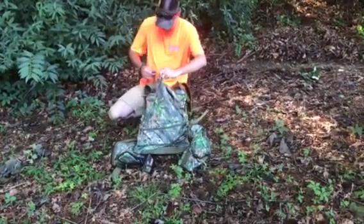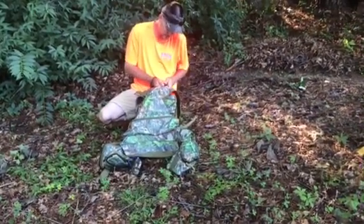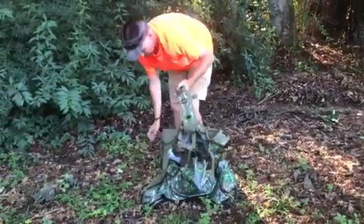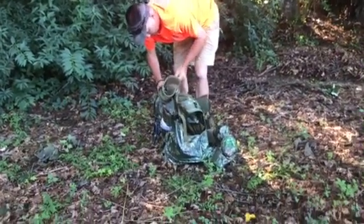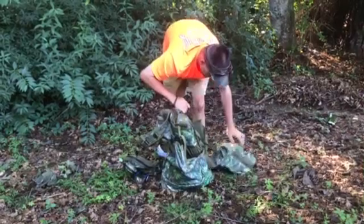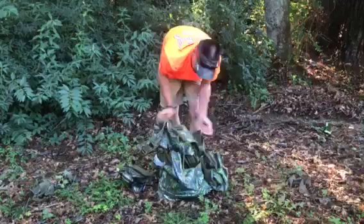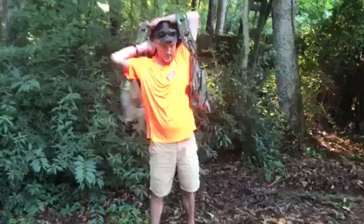That's pretty much it. I haven't hunted out of this vest this season — I got it when the season closed — but I'm feeling good about it already. It's going to be a pretty good vest. I'm excited to hunt out of it next season. I would highly suggest y'all get the Primo's Rockwell vest. Thank y'all and have a good day.